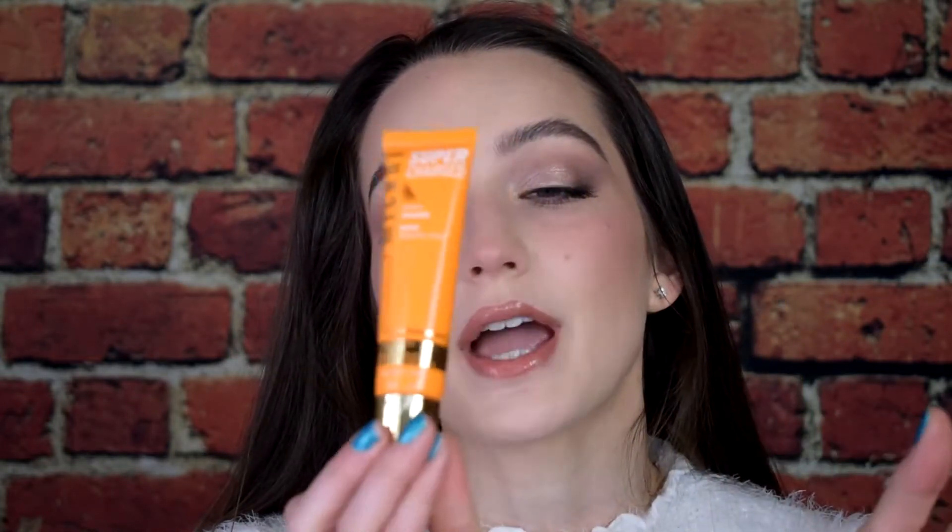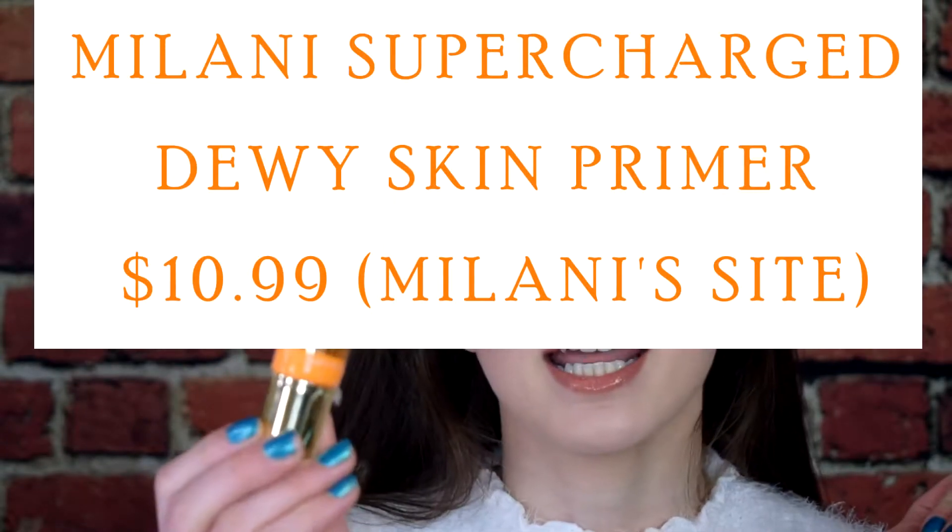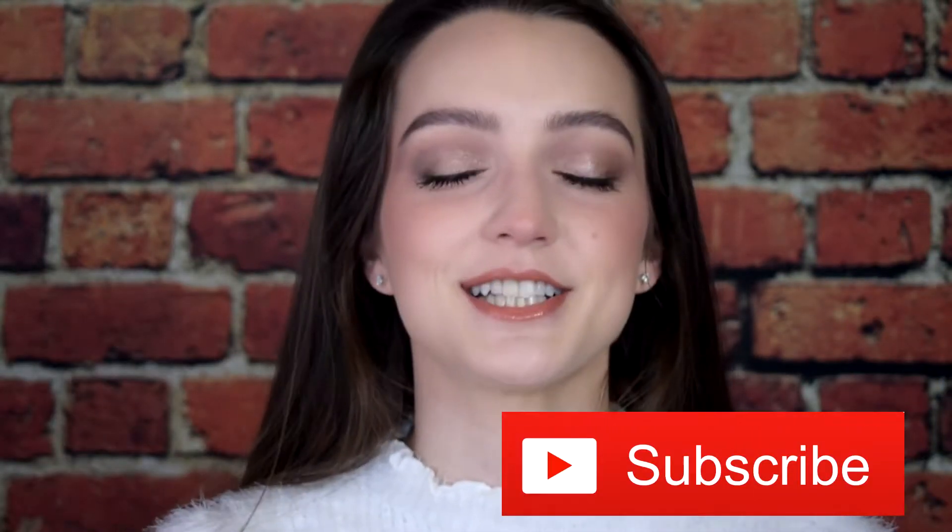Hi guys, welcome back to my channel. If you are new here, hi, my name is Ashley. I'm so glad that you guys decided to hang out with me today. Today we're going to be reviewing a brand new primer from Alani. It is the Supercharged Dewy Skin Primer. If you want to hear more about this primer, just keep on watching, and if you'd like to be friends here on YouTube, please subscribe to my channel — it's absolutely free — and click the bell to be notified every time I upload.